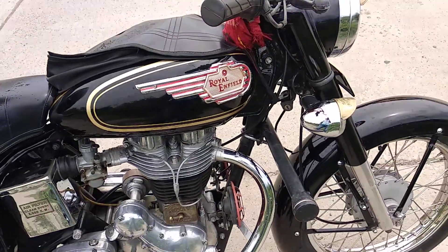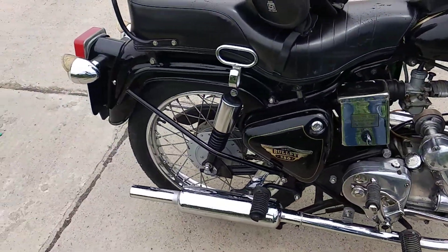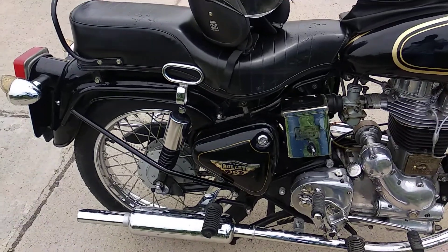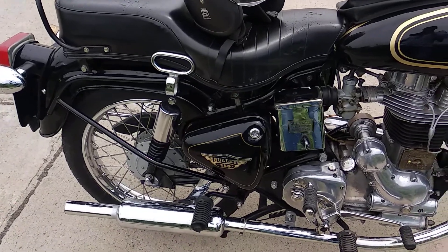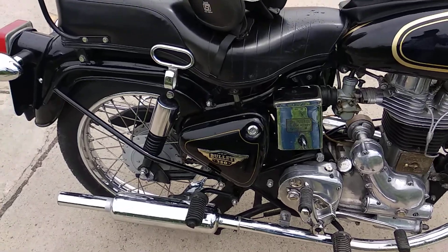First, I am going to talk about the brakes. Both front and back are drum brakes. The drum brake is very effective, but I am going to cover the same point. That is the first point.